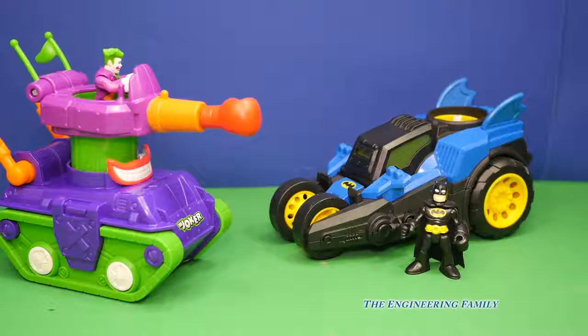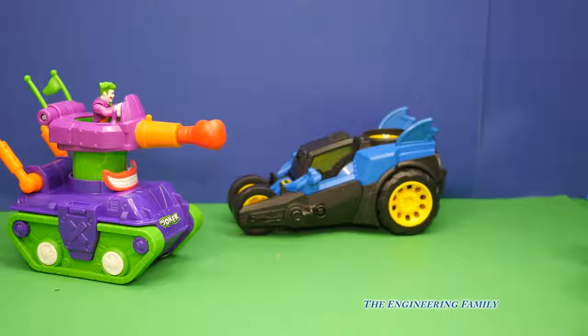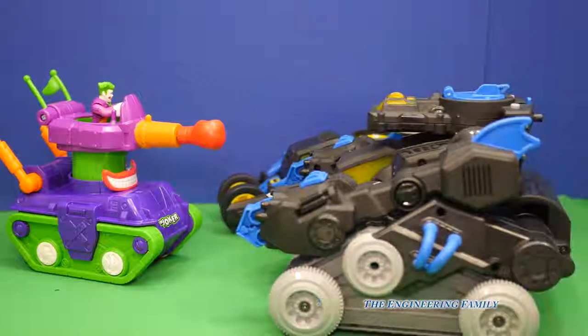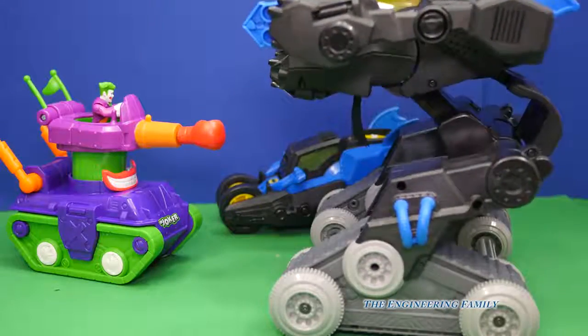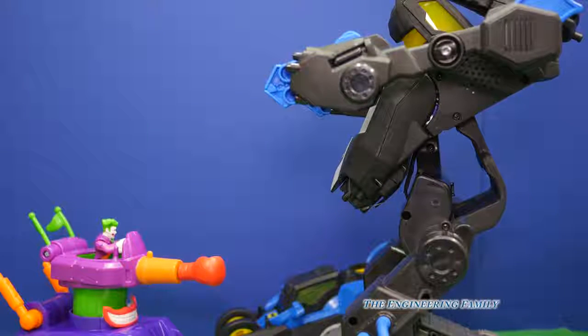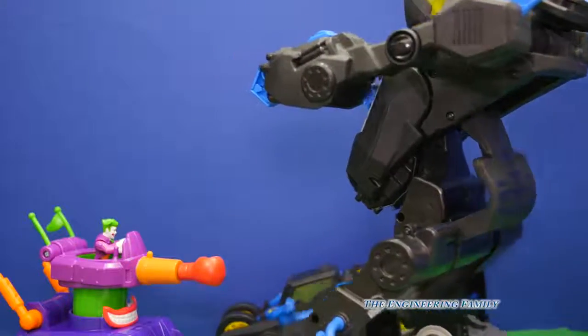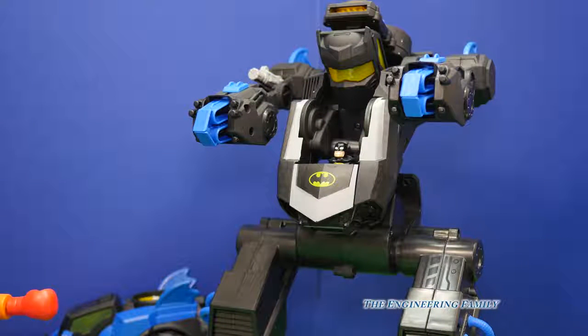Look, Batman's getting out. Where's he going? I think the Joker's in trouble — Batman went and got more firepower. He got the Bat Robot! Uh-oh, Joker, I think you've met your match. Now, the Bat Robot is a different toy than the Batmobile, but it shows you there are lots of fun Imaginext toys that we can play with.